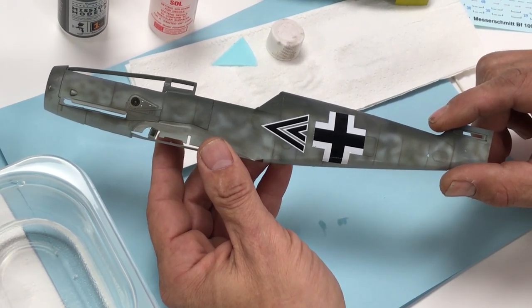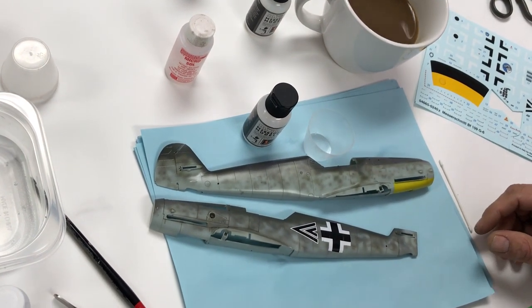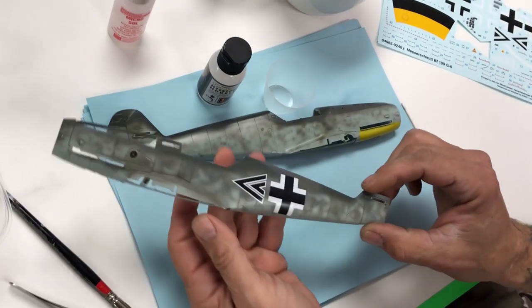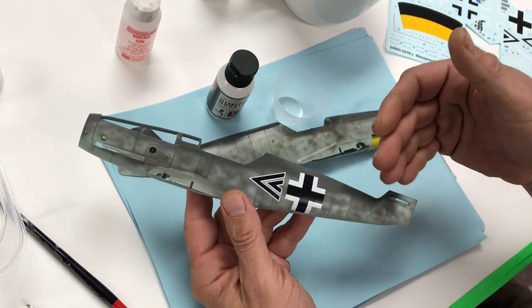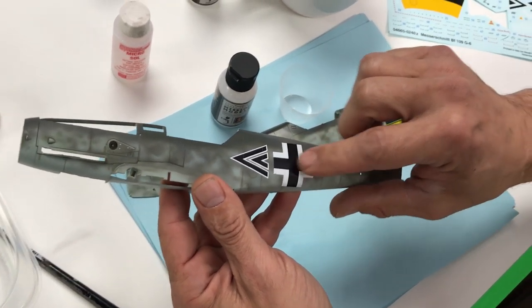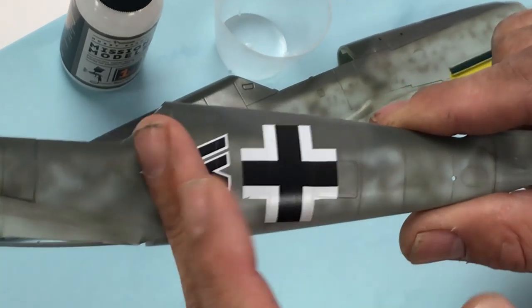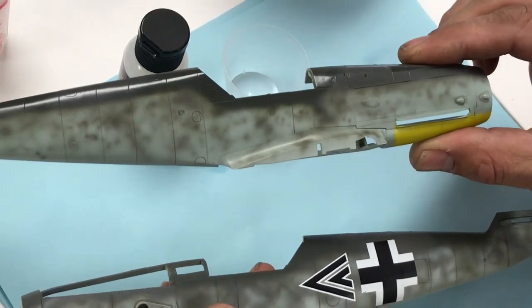We're back. We've applied our decals to the fuselage half that already had the MMA 005 semi-gloss clear on it. If you take a look, you can see how the decals have settled into the panel lines — no silvering, no decal film whatsoever. They've laid down perfectly, ready to go.